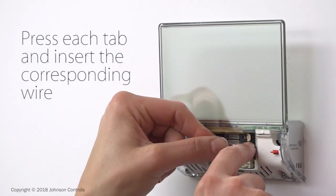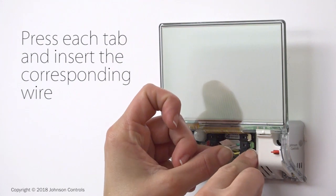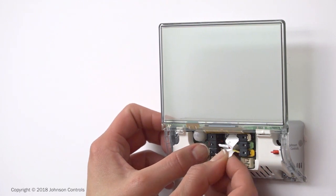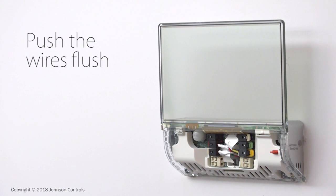Press the color tab on each connector and insert the corresponding labeled wire. Release the tab to secure the wire in place. When all the wires are in their color-coded connections, use your thumb to gently push the excess wire flush with the glass base back towards the wall.